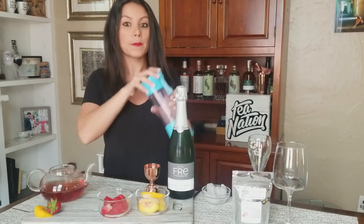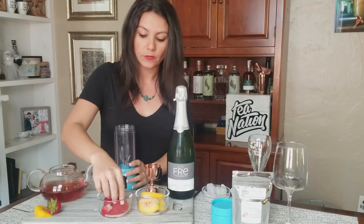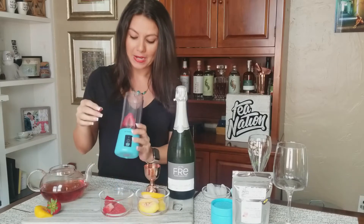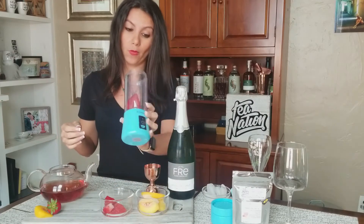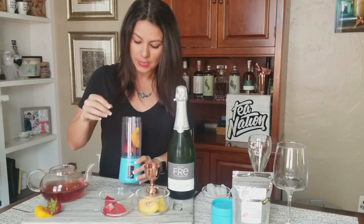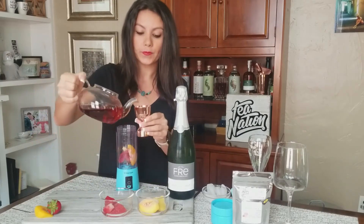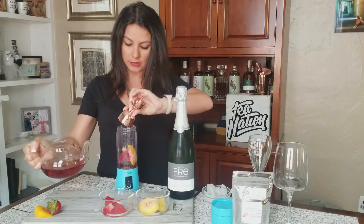I'm going to take my blender and add some frozen strawberry. These are really big strawberries, so I'm adding about half a strawberry, which would be a full strawberry or more of a normal size. Then I'm going to add a peach slice and maybe this little piece right here. I'll then pour out two ounces of the tea and add that directly to my blender.